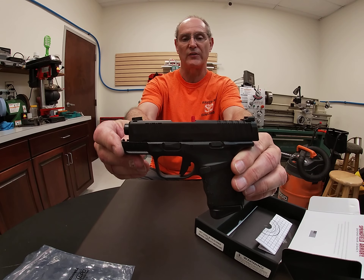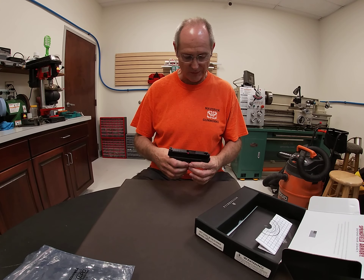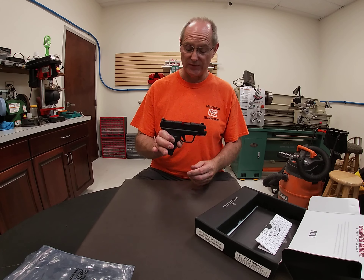This gun has been so anticipated — we've had a lot of folks calling and asking when we're going to have these available. Well, we've got just the first one in today.